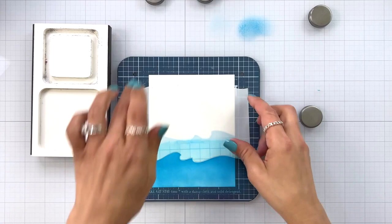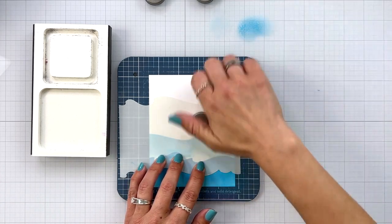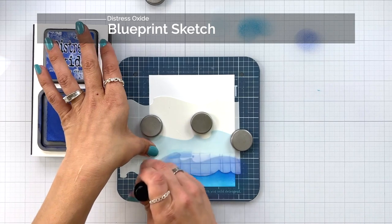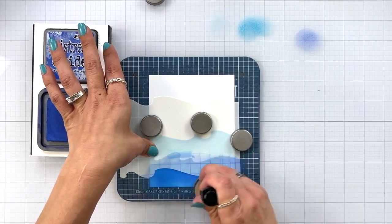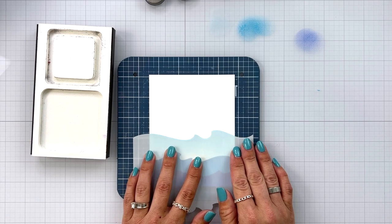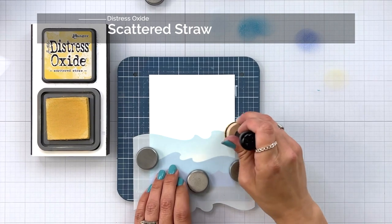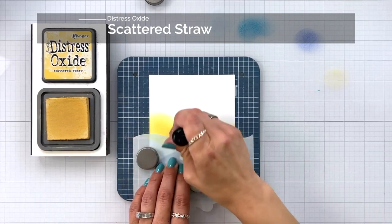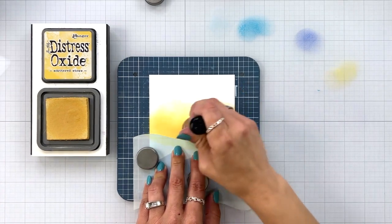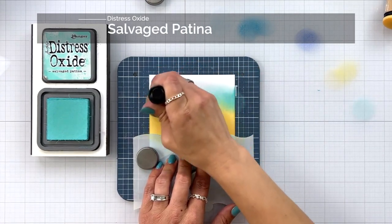I remove that stencil and bring in my third one, this time ink blending on blueprint sketch. On these stencils there are some etched lines that I use to line them up with the edge of my cardstock so I know I don't have crooked waves — I do that for all three stencils. To do my sky I'm bringing in that first stencil I used for the top wave and lining the top of it over my wave to mask that off. Now I can bring in colors for my sky, starting with scattered straw blending up, so I can blend all three sky colors together.